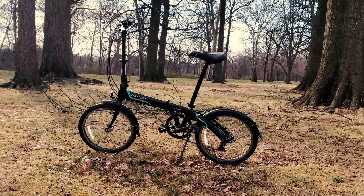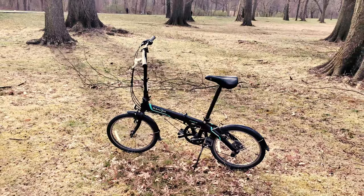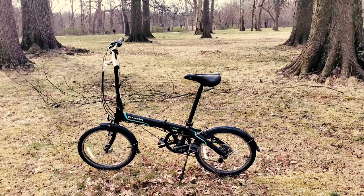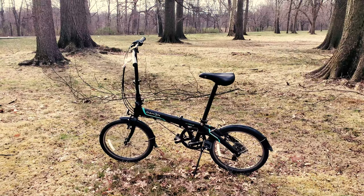Hey, what's up guys. In this video I'm going to do a review of the Dahon Vibe D7. As I mentioned in my other videos, I recently moved to the New Jersey area, and I absolutely hate public transit. So I bought this folding bike — basically I drive my car close to work and then ride the bike the rest of the way.